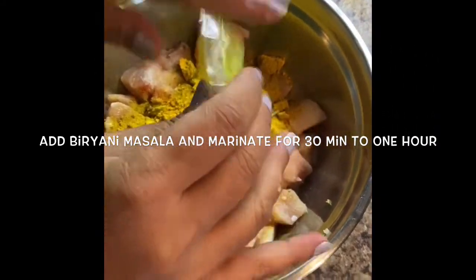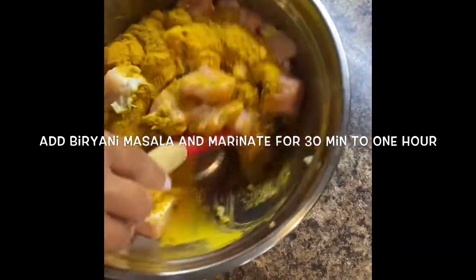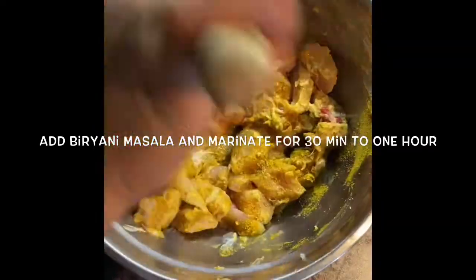There is another type of biryani masala available in the market — you can use Bombay biryani masala. It depends on your taste. Personally I like the Sindhi biryani masala. Sometimes I mix the masalas. Mix it well and marinate for at least 30 minutes to 1 hour.